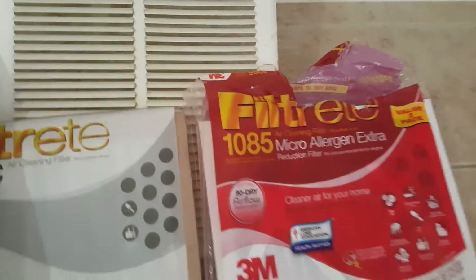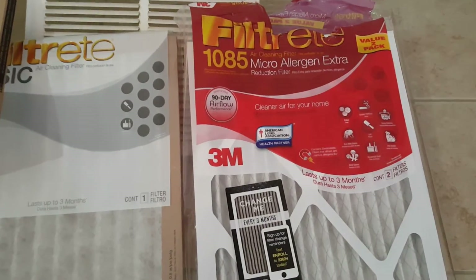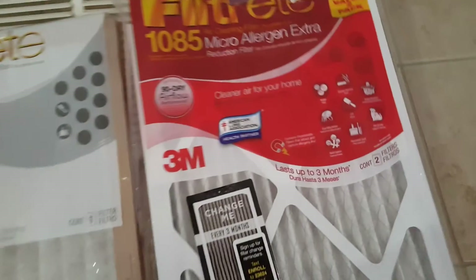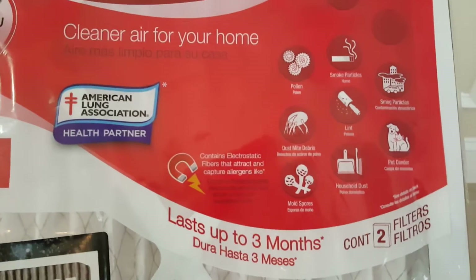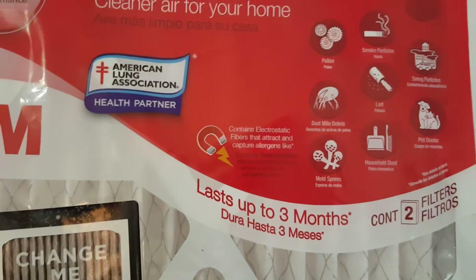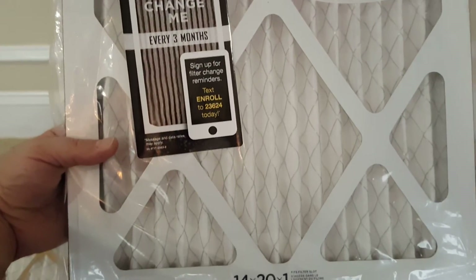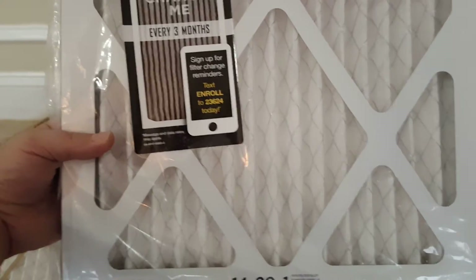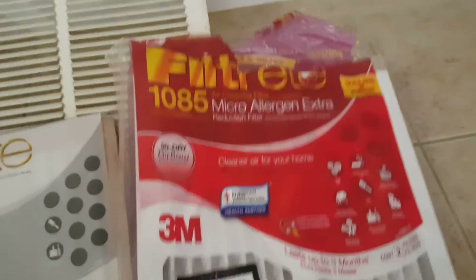I personally decided to go with the Filtrete one, the 3M. This one has really good airflow along with good blocking potential to keep dust out and keep everything very clean for my miners. It also has a static electricity feature that picks up charges, so it picks up more dust. This is probably going to be the best bet — it's kind of hard to see in the video the type of materials they use to filter these.